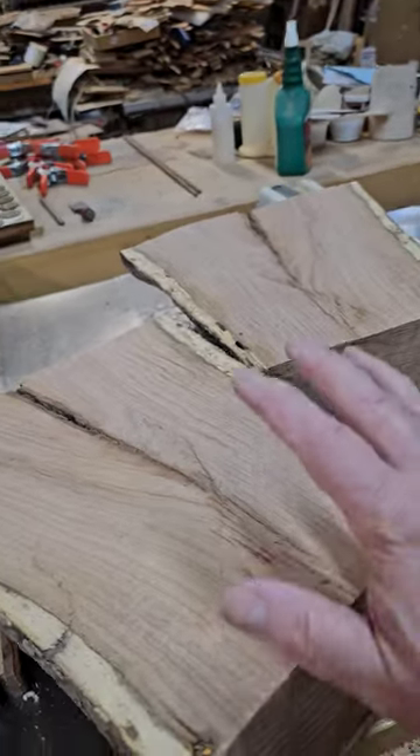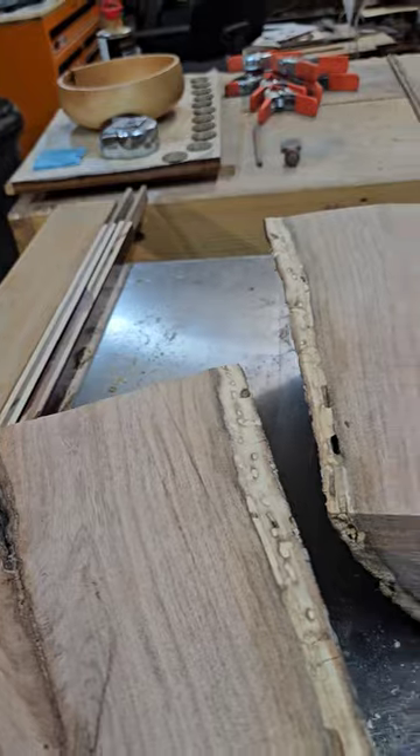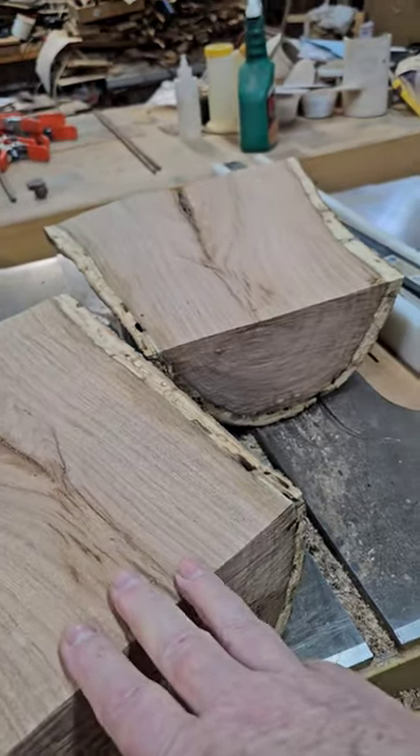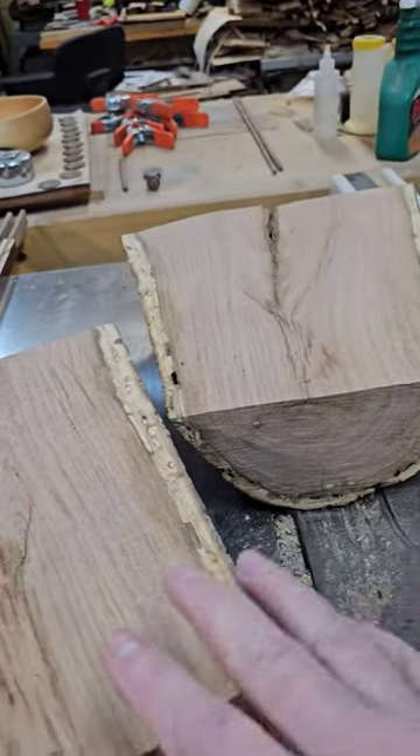I was just given this really pretty mesquite crotch and I took it over to the bandsaw and split it down the middle. I think this is going to make a couple of really pretty bowls.